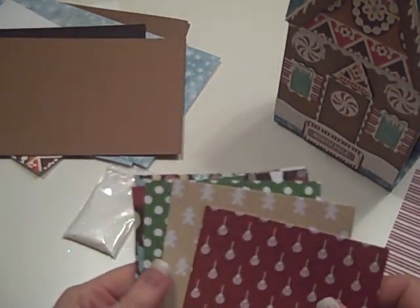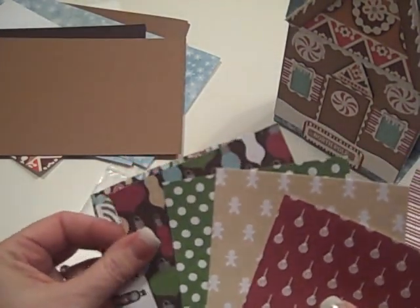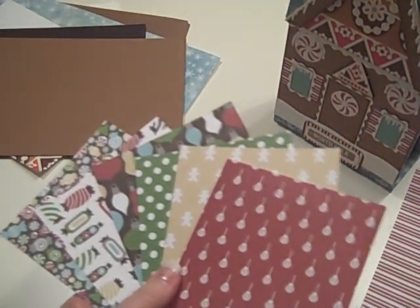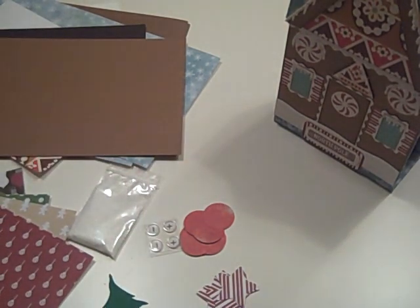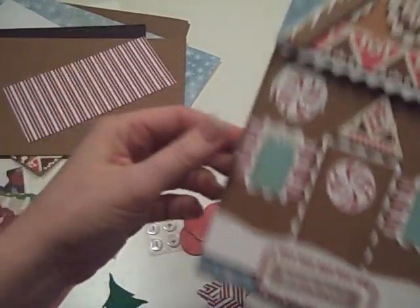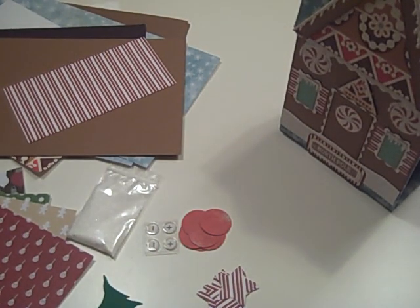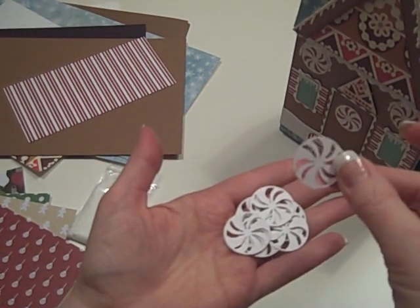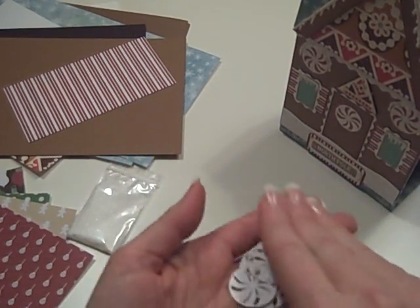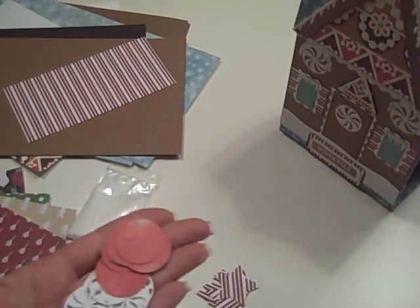Then we have some smaller pieces — these are 3-by-4 pieces of the Merry Mint collection from American Crafts to do the photo mat cards in there. Some of this peppermint stripe to do some of the stuff on the front, like the shutters and all that kind of stuff. I also have the punches of the peppermints — so there's the white as well as the red background for them, so you can make your peppermints that go on some of the cards inside as well as on the cover.